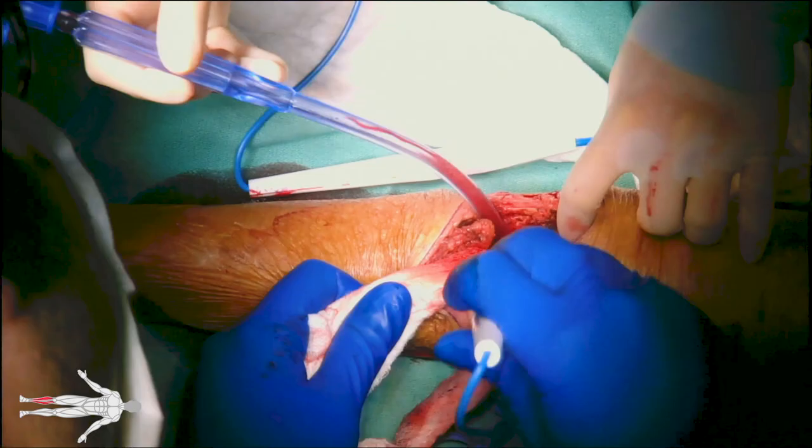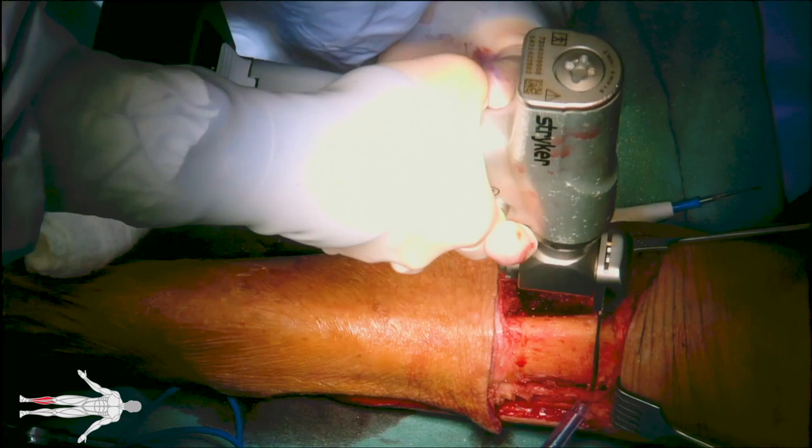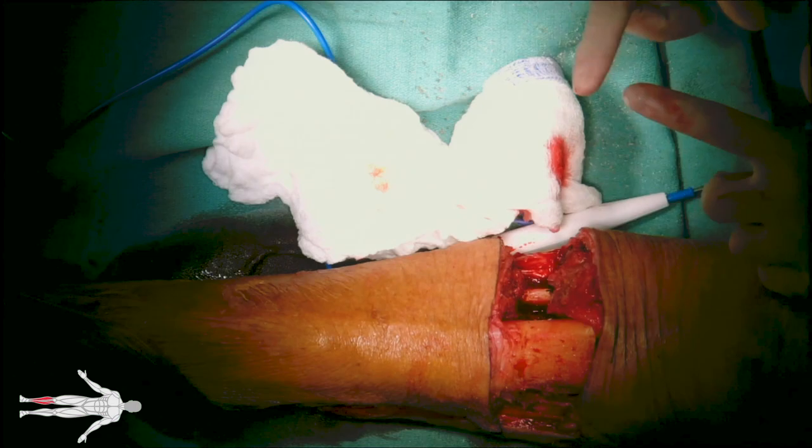An oscillating bone saw is used to create the tibial osteotomy and bevel the anterior tibial surface and corners, removing sharp and rough edges. A bone cutter is used to push the soft tissues as proximally as possible. The bones are now completely separated.